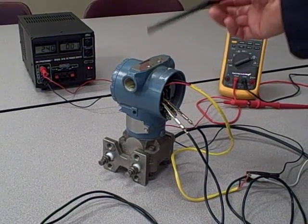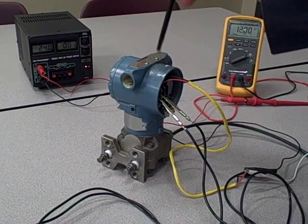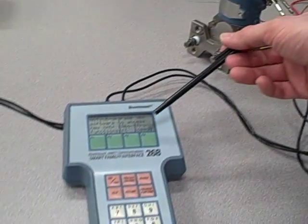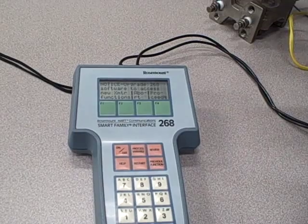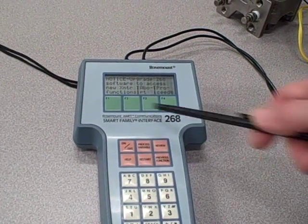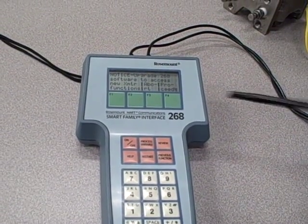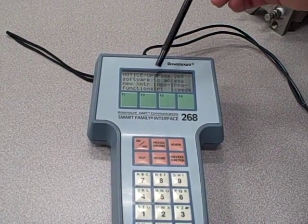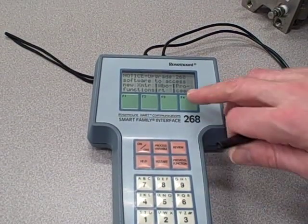For example, if I were to get a newer model of this transmitter it would require a different DD file than this model right here. That can be a problem for the HART communicator, because if you don't upgrade it with the necessary DD files it doesn't know how to talk to the newer transmitters. This model 268, which is a rather dated communicator, simply does not have the necessary device description files to talk to this transmitter. It tells us: "Upgrade 268 software to access new transmitter functions."